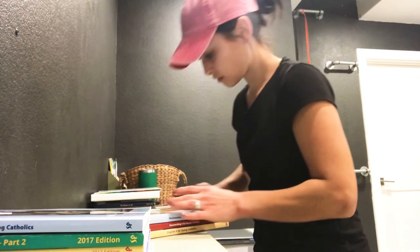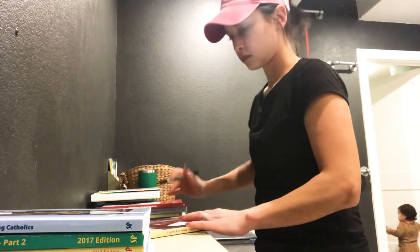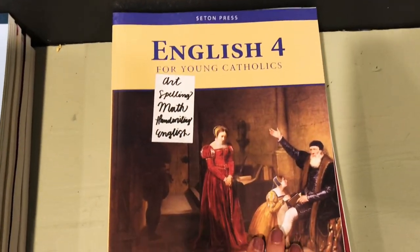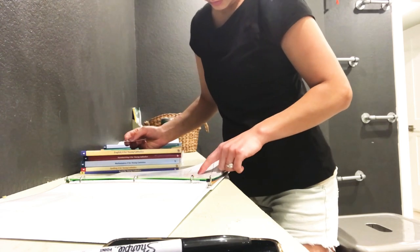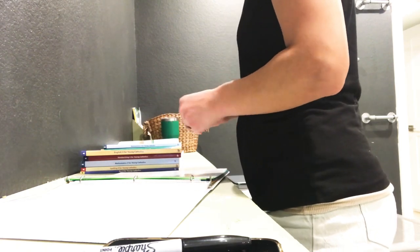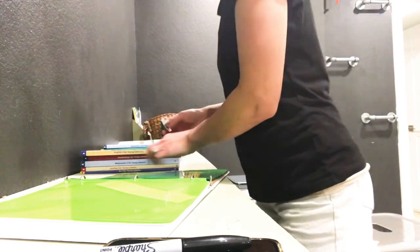I definitely believe this system is going to make homeschooling a lot easier and our days go a lot smoother. It's going to help me stay on track because it can be hard to get everything done in the right time frame and meet everyone's needs, including the little one who obviously doesn't know when I'm busy. I'm excited about the system. Now that I have those all written out, I'm going to continue dividing them and putting them into the binders.